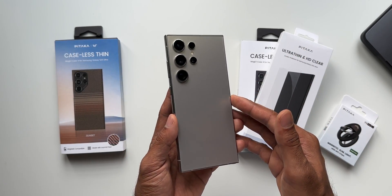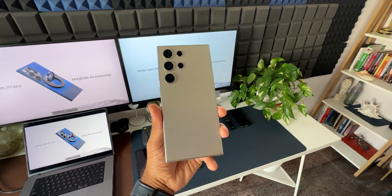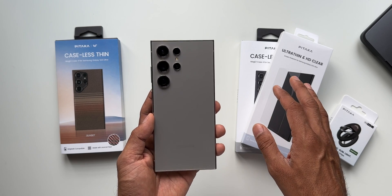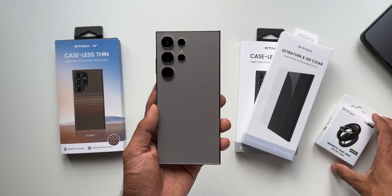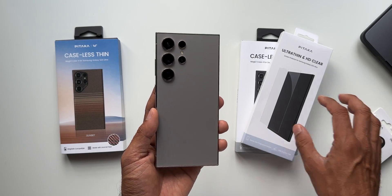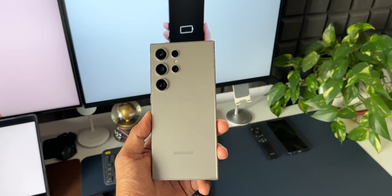Welcome to Apex! Today we have the brand new Galaxy S24 Ultra in titanium gray. Pitaka has sent us some amazing cases, an ultra-thin HD clear screen protector, and a MagEasy grip. In this video, let's unbox all these products and see how they look on the Galaxy S24 Ultra.